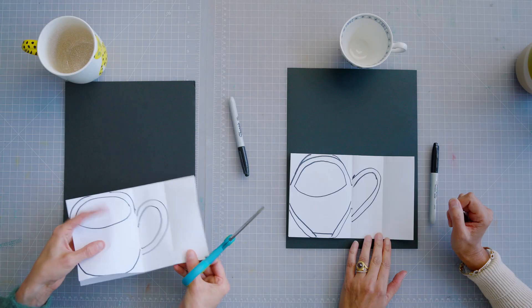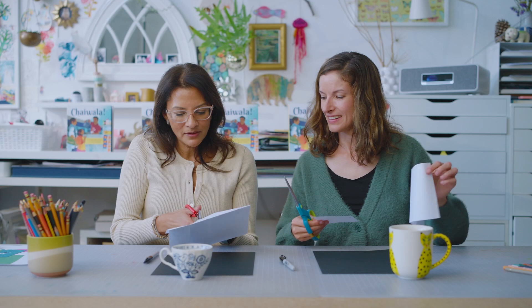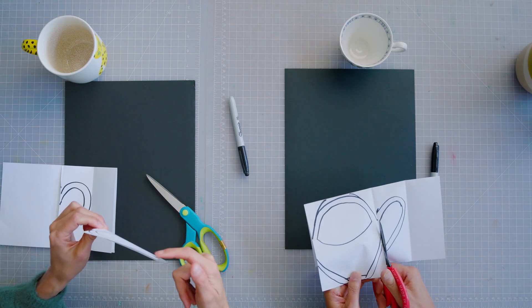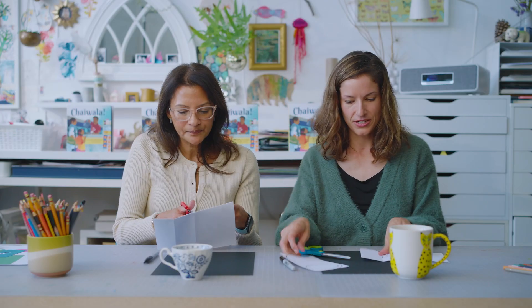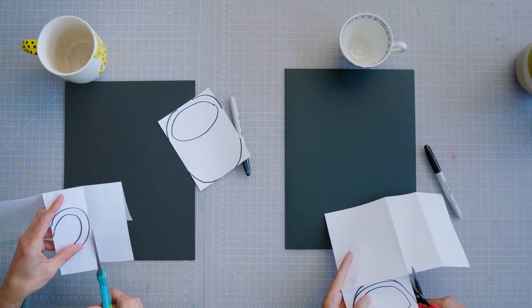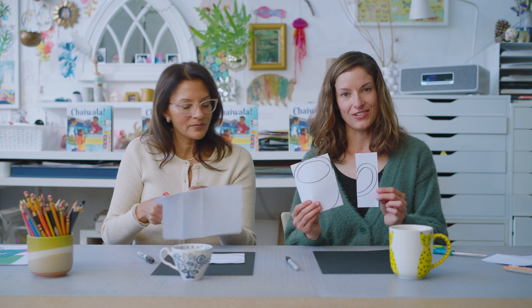Now we're going to take our scissors and cut where those folds were, so we just have a flat piece of paper to work on. We're kind of cutting the cup away from the handle, leaving your marks so you can see them. It's a flat sheet of paper, and you're going to do the same thing with the handle. This is what we're going to use to base our collage.